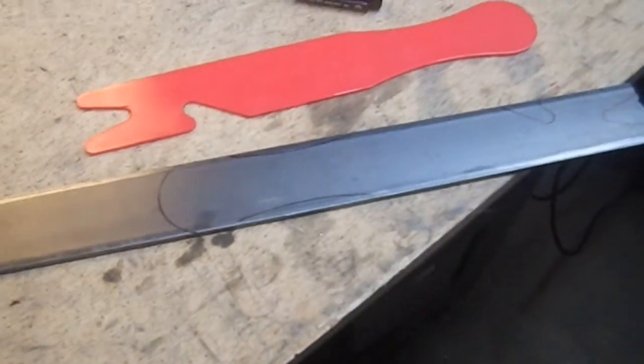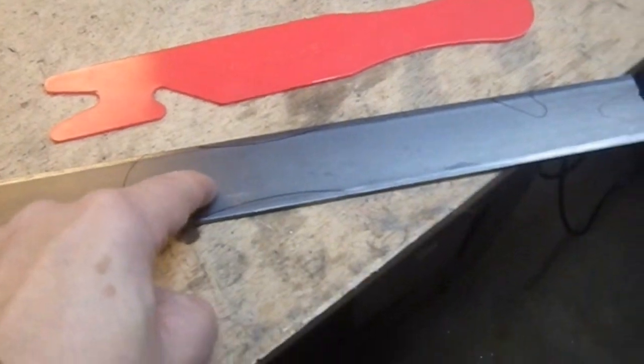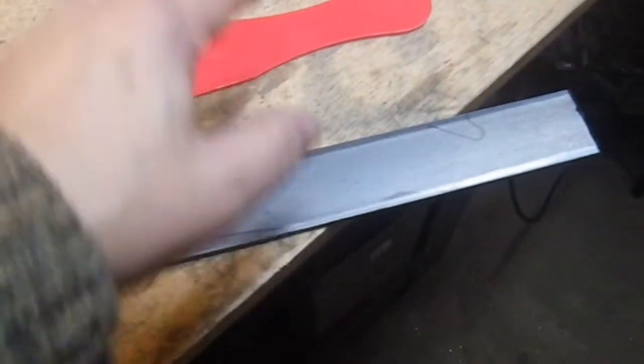Someone just said take it. But I like the idea, and I like the shape, and I like the size. And I have a piece of channel, a piece of flat stock, which is exactly the same width.